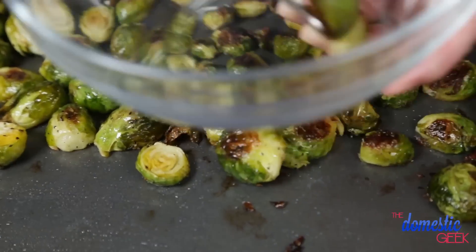Once they're done, I'm going to pull them out and toss them in just a little bit of balsamic vinegar. That's it, ladies and gentlemen — your brussels sprouts are soft, delicious, and ready to eat.